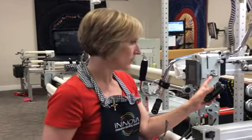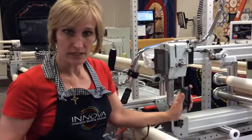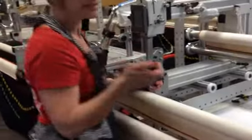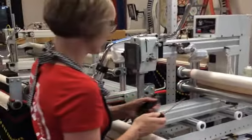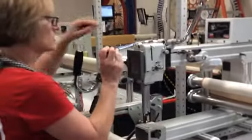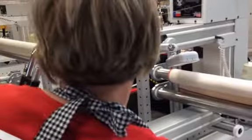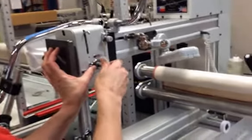I'm going to show you how to change the check spring, the tension assembly, or just the felts on the tension assembly. All of those things can be learned by watching this video. I need my glasses so I can see. I need a screwdriver with a flathead and two different sized Allen wrenches. The first thing I'm going to do is take off the tension parts of the assembly.